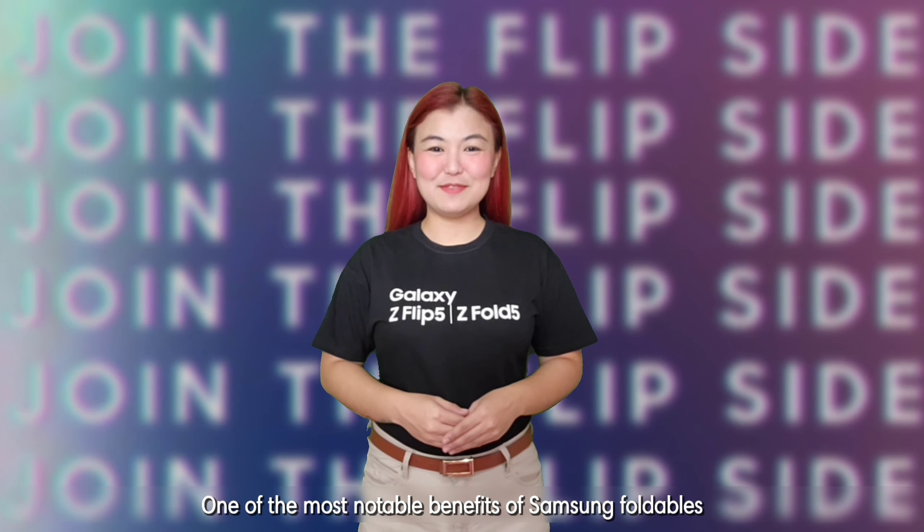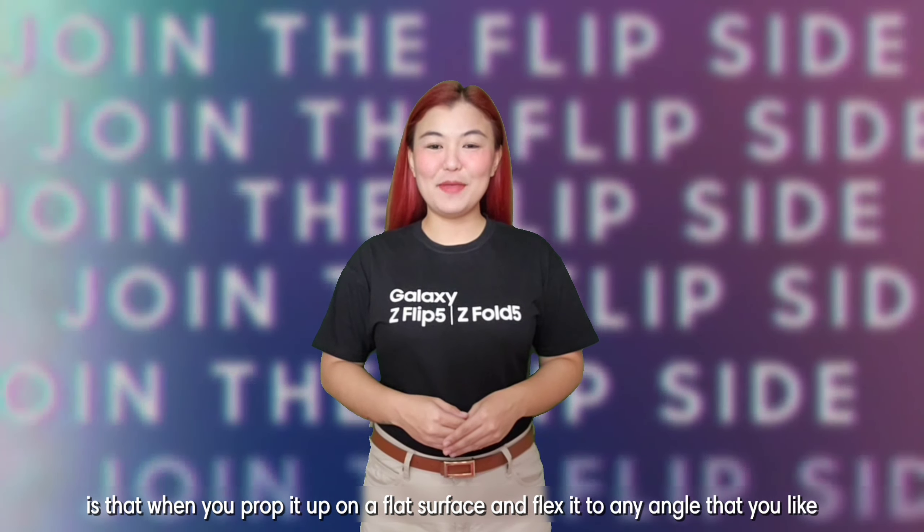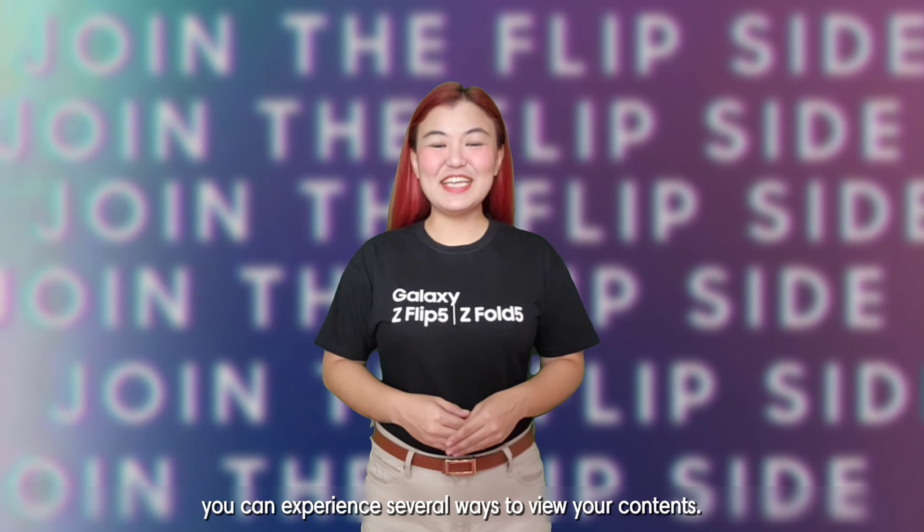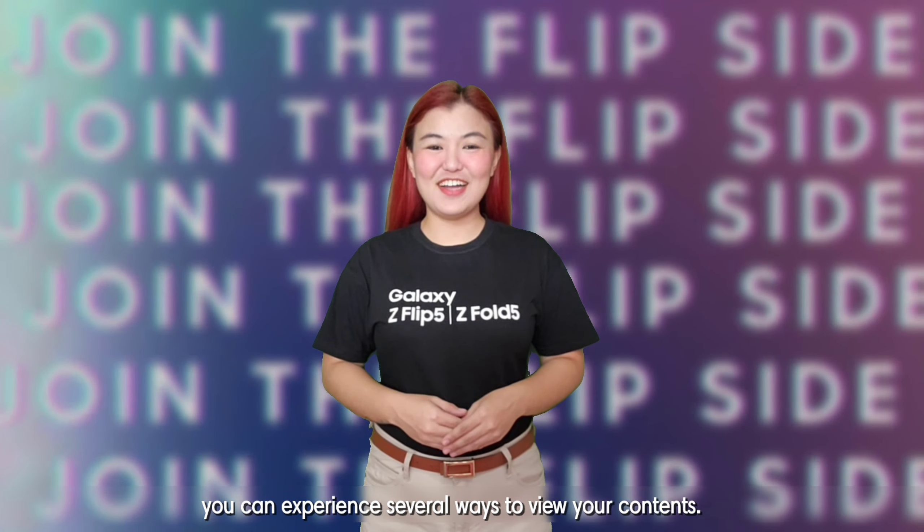One of the most notable benefits of Samsung Foldables is that when you prop it up on a flat surface and flex it to any angle that you like, you can experience several ways to view your contents.